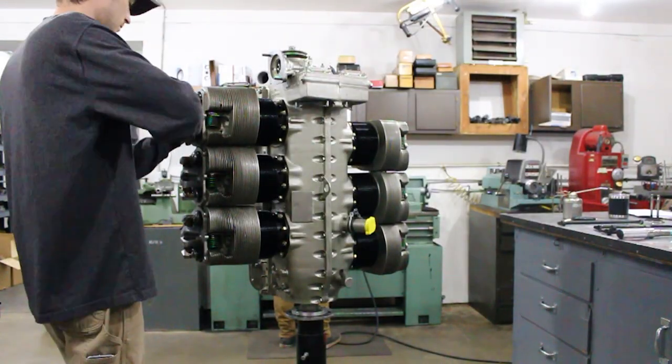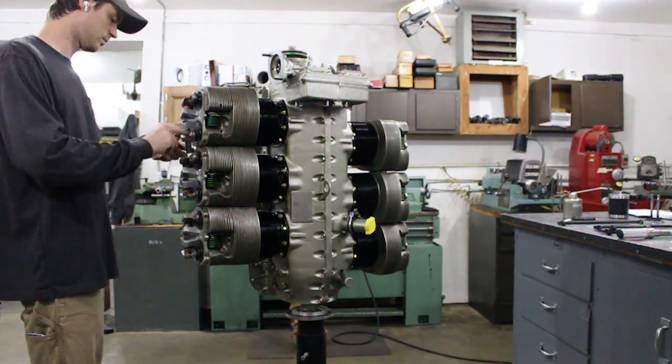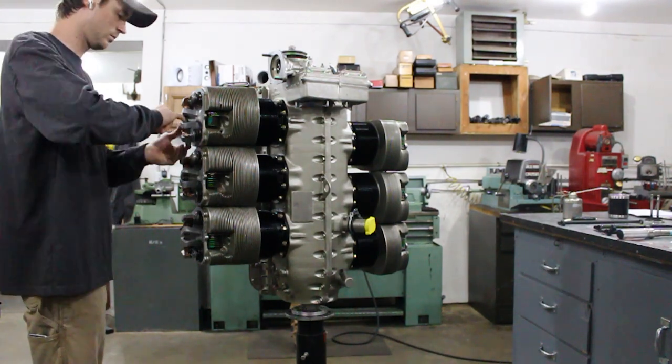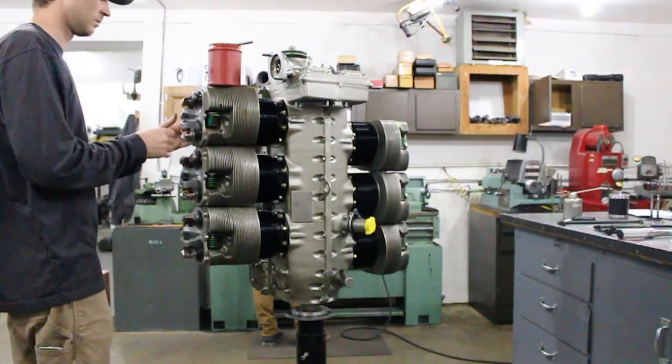Now that I've installed all the pushrods and rocker arms, you'll see me using a feeler gauge to confirm that the clearance between the rocker arm face and the tip of the valve stem is within the manufacturer's specified limits. In this case, a Continental O-470 manual calls for 60 to 200 thousandths.